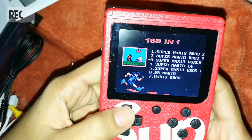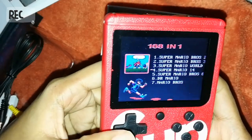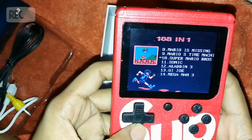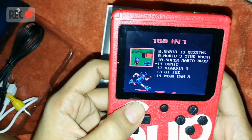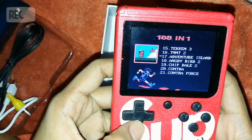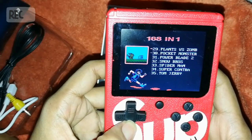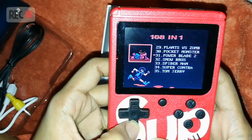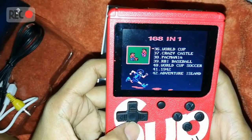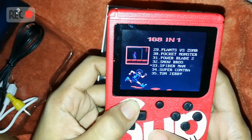It has classic games — Super Mario Bros, oh my gosh, when I was a kid I would play this every day. Let's scroll down a little more — Aladdin, and Contra, oh my gosh I really love this game. Plants vs Zombies, Super Contra, Tom and Jerry. Actually I want to play Mario Bros.